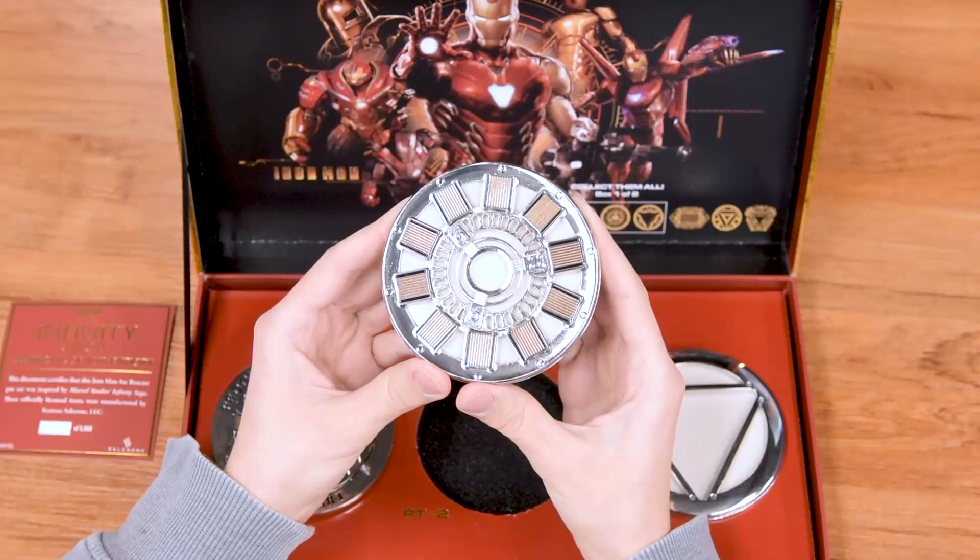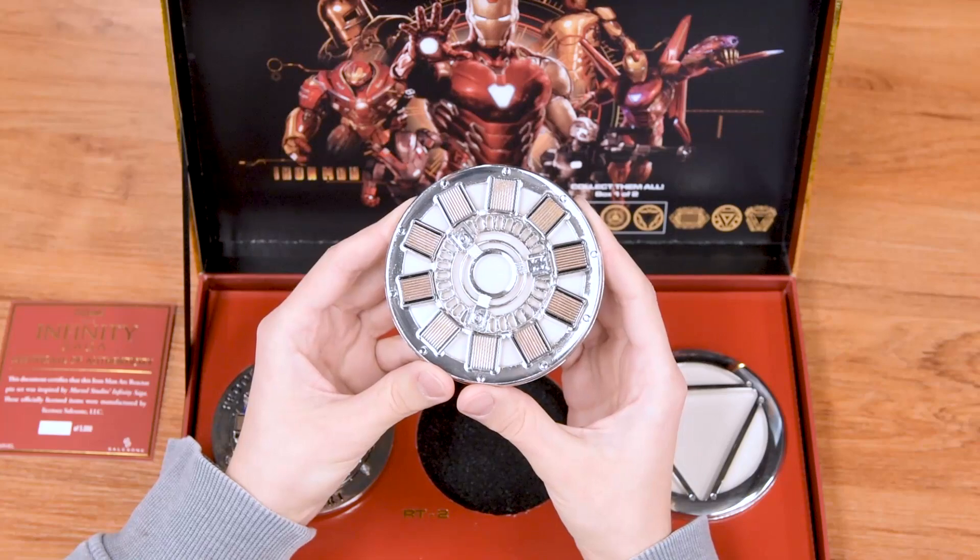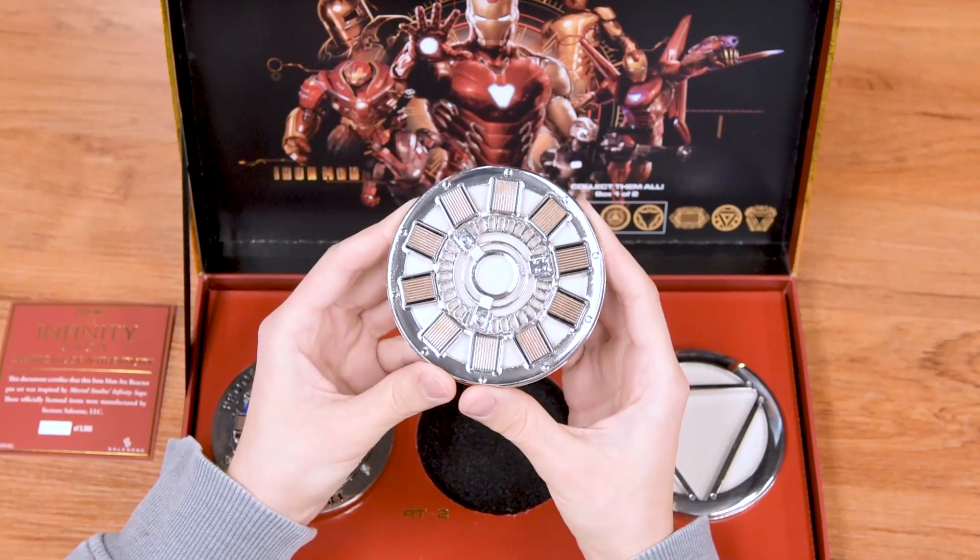This is the Mark Two reactor, which was used for the Mark Two and Three suits after the first reactor couldn't fully power suits two and three.